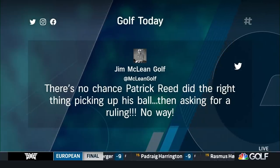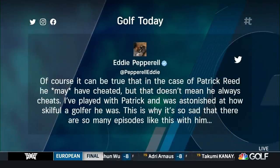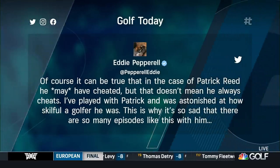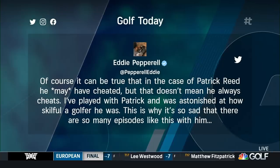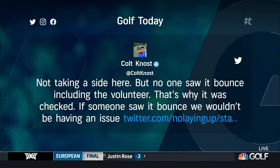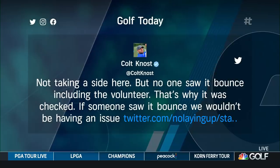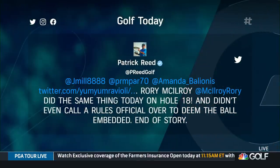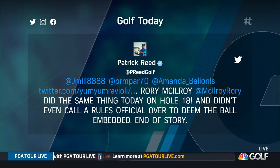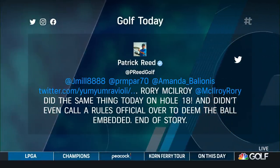Jim McLean, the famed instructor, tweeted: 'There's no chance Patrick Reed did the right thing picking up his ball then asking for a ruling. No way.' Eddie Pepperell, winner on the European Tour, wrote: 'Of course it could be true that in the case of Patrick Reed he may have cheated, but that doesn't mean he always cheats. I've played with Patrick. I was astonished at how skillful a golfer he was. This is why it's so sad that there are so many episodes like this with him.' Colton Nost offered a counterpoint: 'Not taking a side here, but no one saw it bounce, including the volunteer. That's why it was checked. If someone saw it bounce, we wouldn't be having an issue.' And Patrick Reed's official Twitter account went all caps pointing out a Rory McIlroy issue on the 18th hole where something similar happened — that tweet is still up.